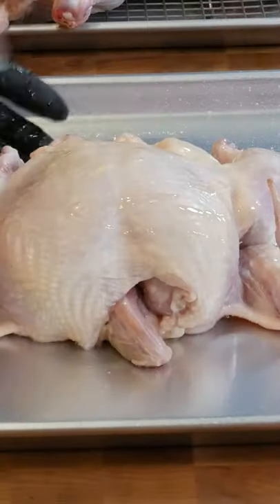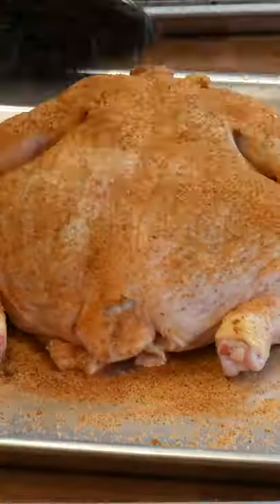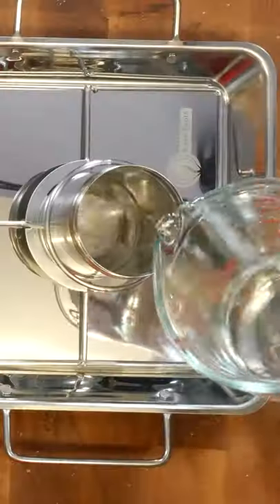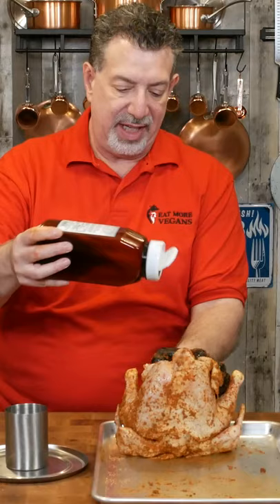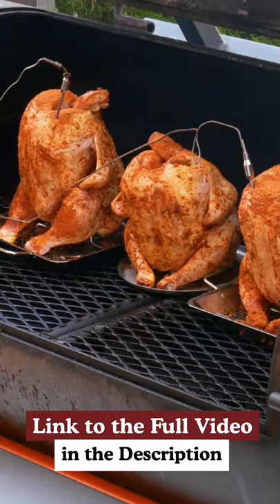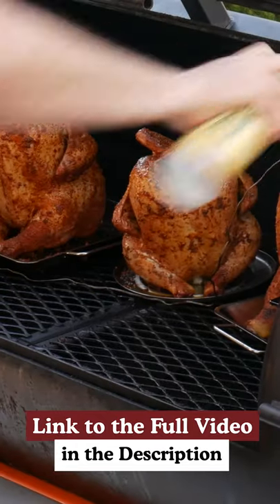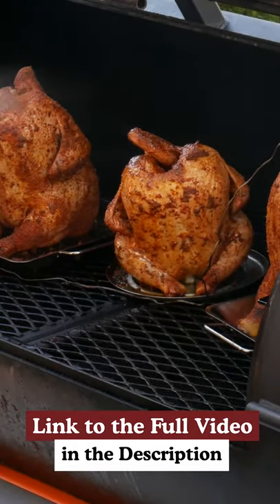Let's do a test with three chickens. Spray them down with duck fat spray as a binder and use the same dry rub for all three. I'll fill this can with beer and put one chicken on. The second bird goes on a can with just water. The third chicky will be our control bird with no liquid at all. On the smoker for about two hours at 275, spritzing with more duck fat spray every half hour until the breast is 165 degrees.